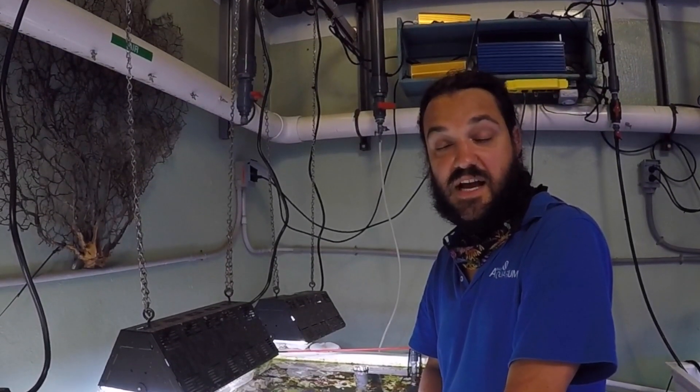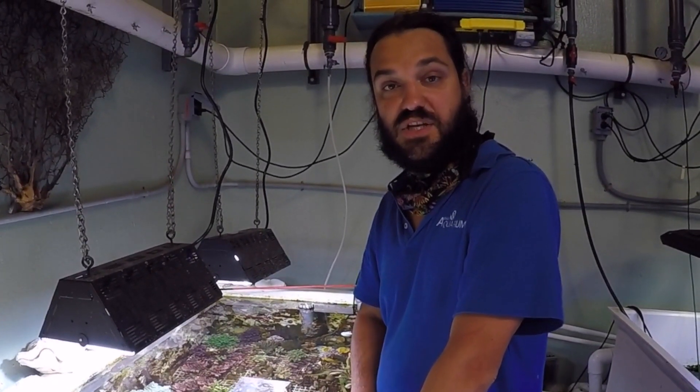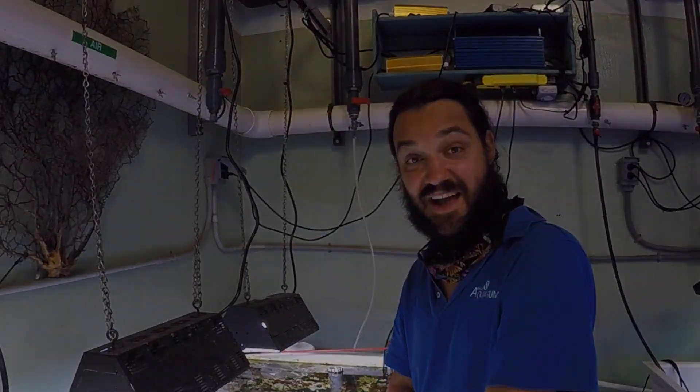Thanks so much for following along and being here with me to learn about coral propagation and a little bit of exhibit maintenance. Hopefully we'll see you guys soon when we reopen. Thanks for stopping by.